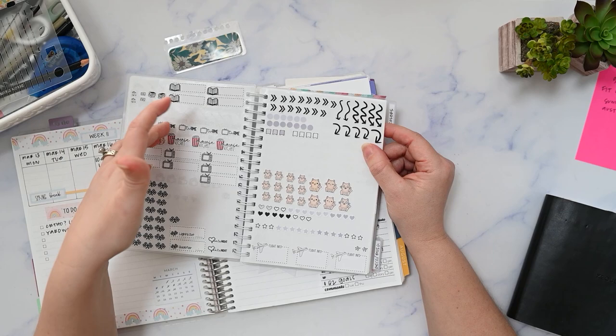I have my stencil here from Christian Designs — it's the collab with KDK Plans. This is actually made for a daily duo, but I use the squares to make my checkboxes. I might not even use this actually. You can see on my monthly checklist I don't make boxes — I just leave a space for a checkmark, and I'll probably just do that here.